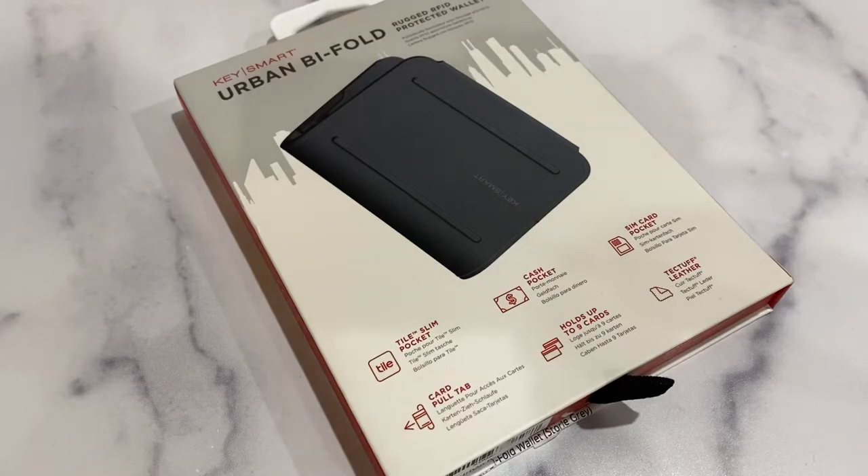Hey everyone, welcome to WatchKnife where I review and discuss everyday carry items such as watches and knives. Today we have the KeySmart Urban Bi-Fold Wallet, which you can pick up for $40 on Amazon.